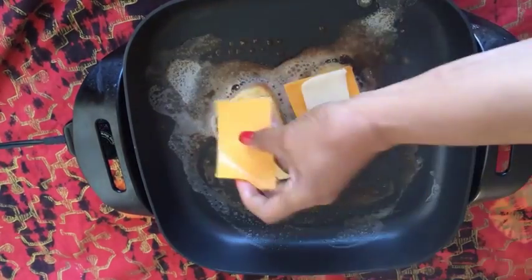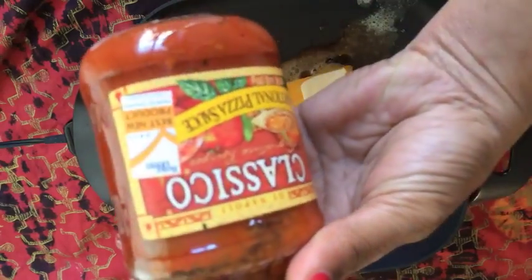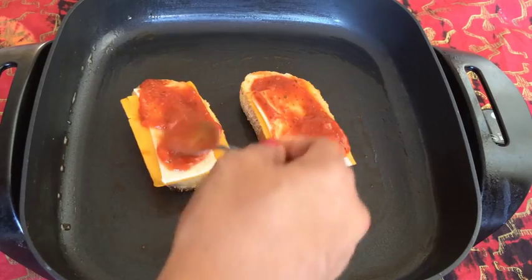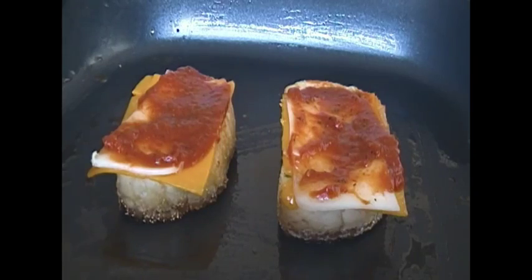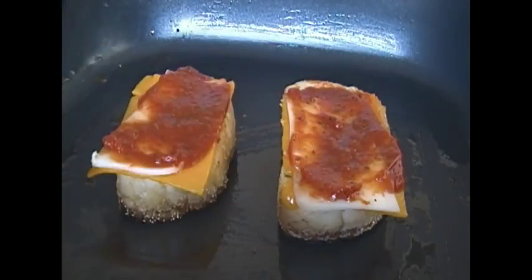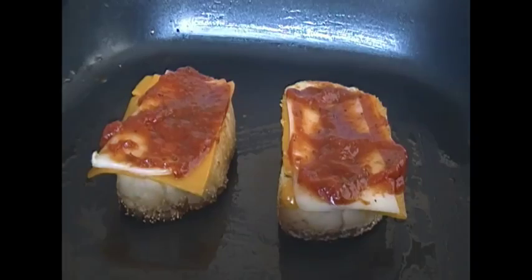And now I'm going to use my favorite pizza sauce. This sauce was voted the best new product by Better Homes and Garden, and you could actually taste the spices in it. This sauce is delicious. So I'm just going to spread that over the cheese.